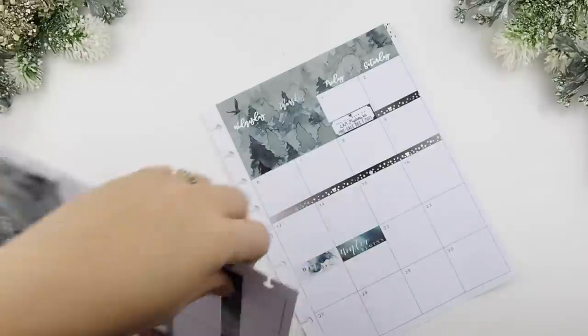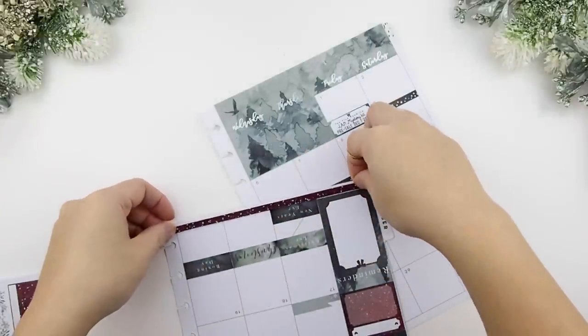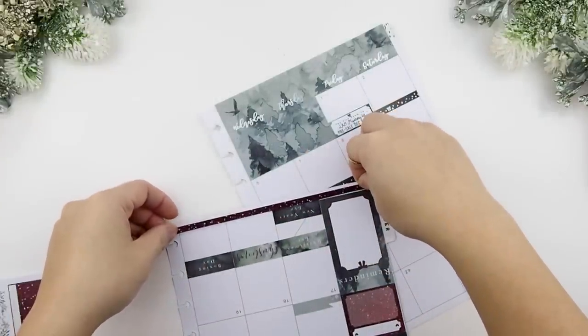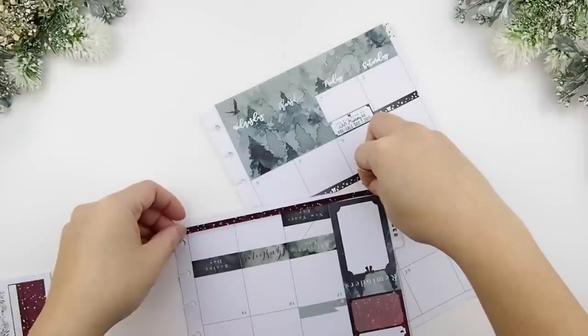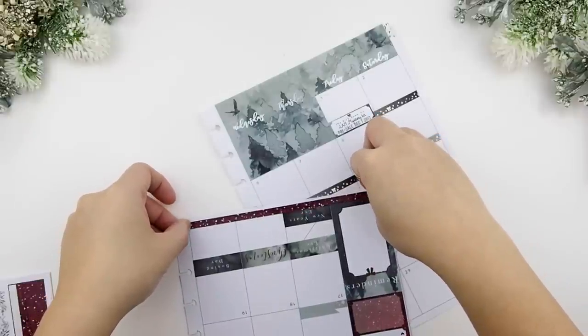The kit does come with some washi, and this washi actually fits on your headers in your weekly views. But I'm going to use this washi as a border at the bottom of this monthly kit.